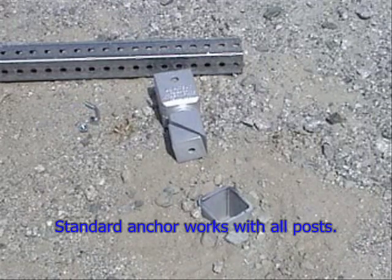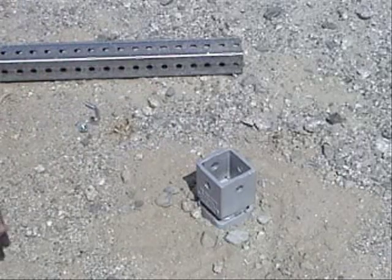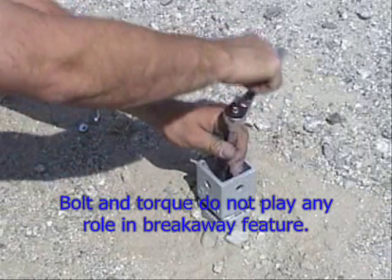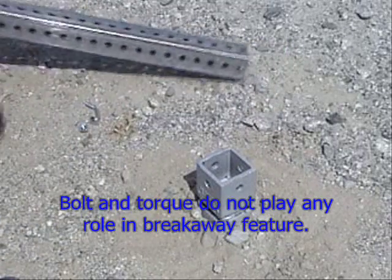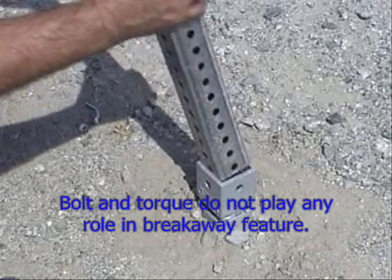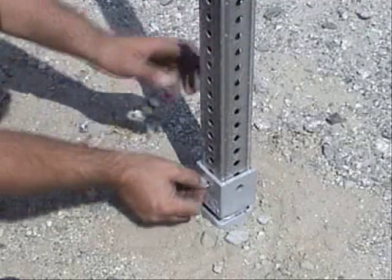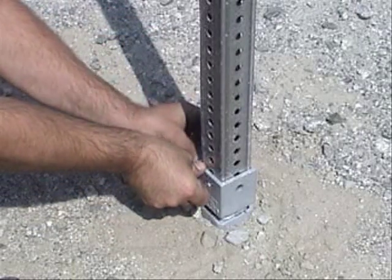Installing the Breakout is easy and requires no special tools. In an anchor which has been driven flush with grade, simply insert the coupler with the wedge and bolt attached. Tighten the center bolt to lock the coupler in place, insert the top post, and attach using your standard fastener. The installation is now complete.